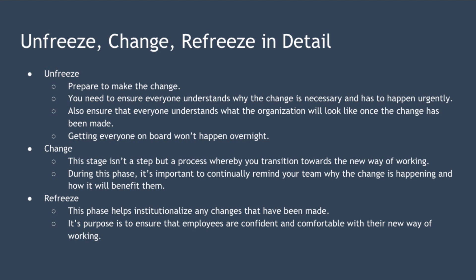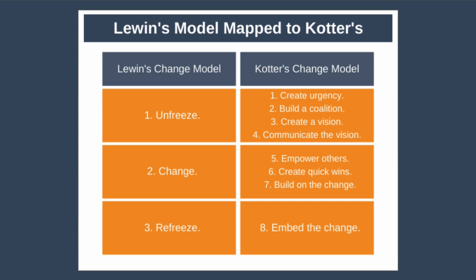Now, as the model contains just three steps, it can seem overly simplistic when you're thinking about embarking on large-scale organizational change. This raises the question of how do you actually go about using the model in practice? One way to elaborate the model is to map it to Kotter's change management model, which will help you see the key steps that need to be taken during each phase. This combining of models isn't mandatory, but it can help provide concrete steps to take within each phase of the three-step model. In the diagram shown, you can see the two models mapped together, and the unfreeze phase corresponds to four steps.